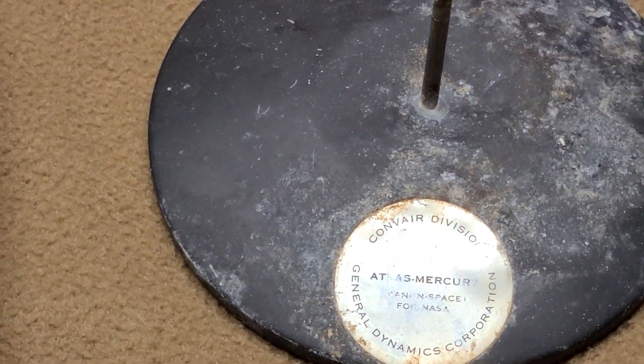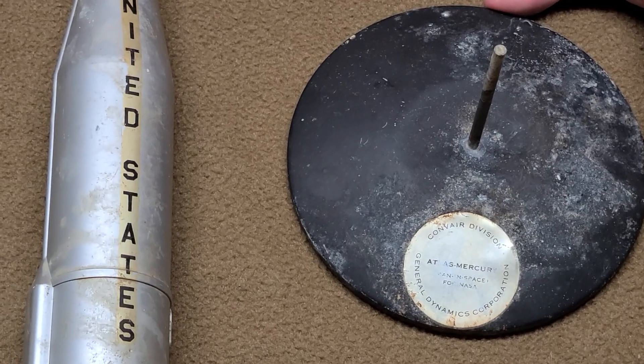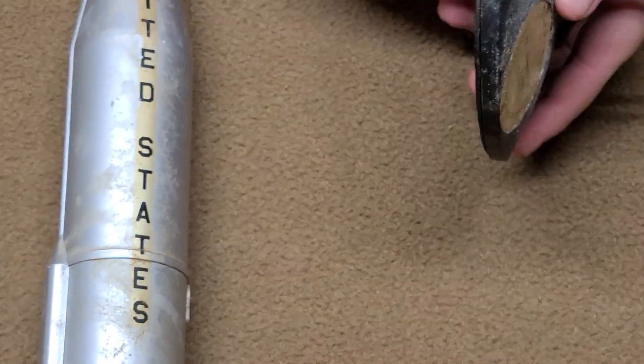Unfortunately, all these models that I got from this estate auction were not stored very well. I don't know if they were stored out in a garage or in a basement, so they're a little bit rough on the condition, unfortunately.